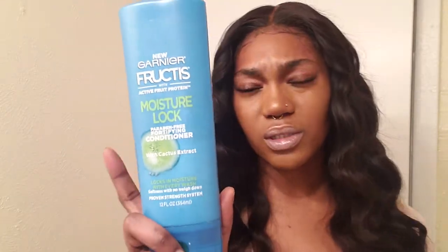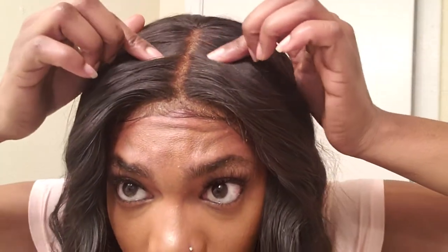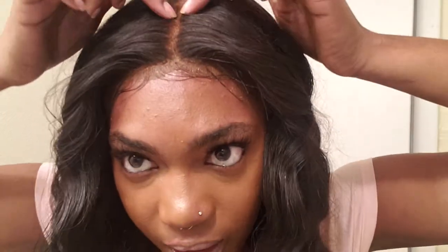I use Garnier Fructis Moisture Lock to wash my wigs. The good thing is it doesn't shed very much, besides when you pluck the frontal and everything like that. I'm going to show y'all the frontal. Like I said, this is my first frontal, so I kind of messed it up but I saved it at the same time. I over-bleached it a little bit.